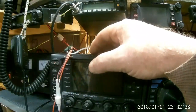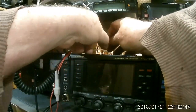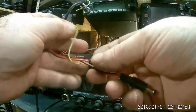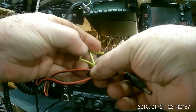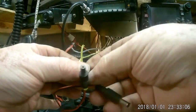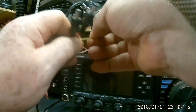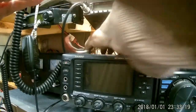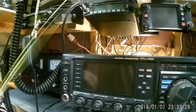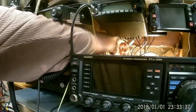Wherever it went... here it is. Target it. There we go. Okay, good deal.